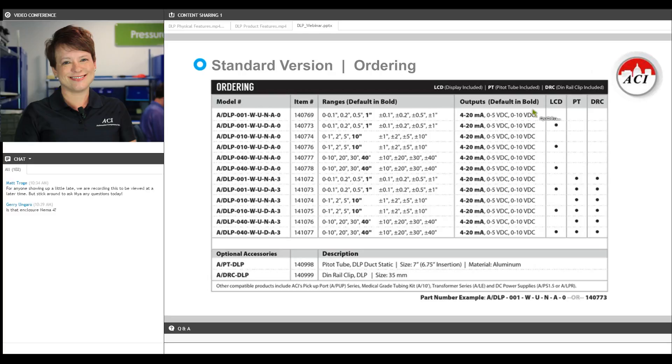And if you look out here to the right, you'll see where you can choose your accessories: the LCD, the pitot tube, or the DIN rail clip. And for those of you who are stocking distributors, contractors with service trucks, or even OEMs considering this for a peripherals program, we have some choices at the bottom that will get you both a pitot tube and a DIN rail clip so you can get exactly what you need with fewer SKUs.